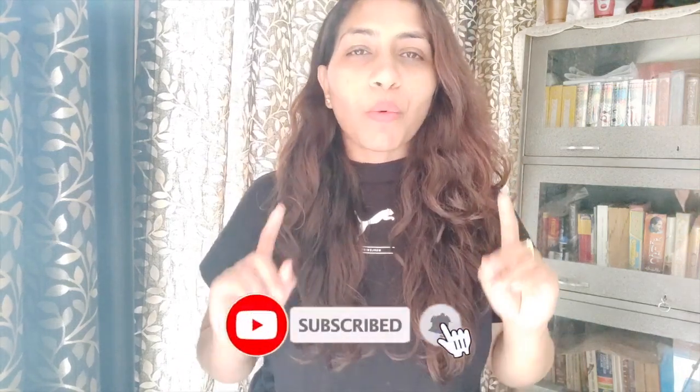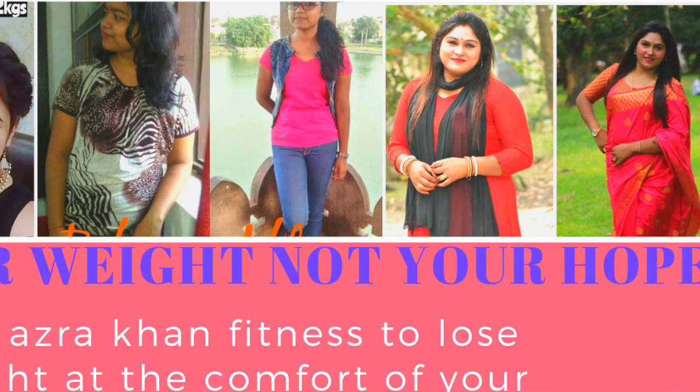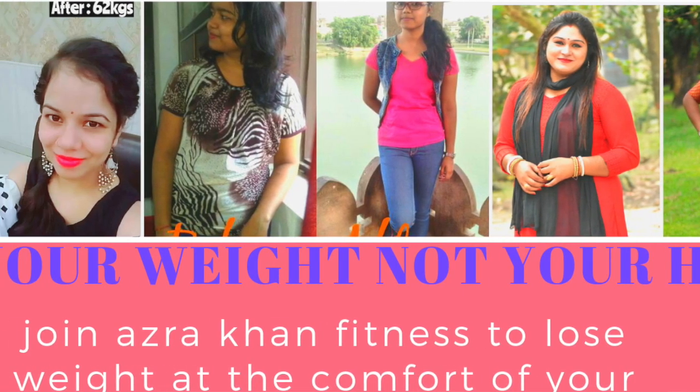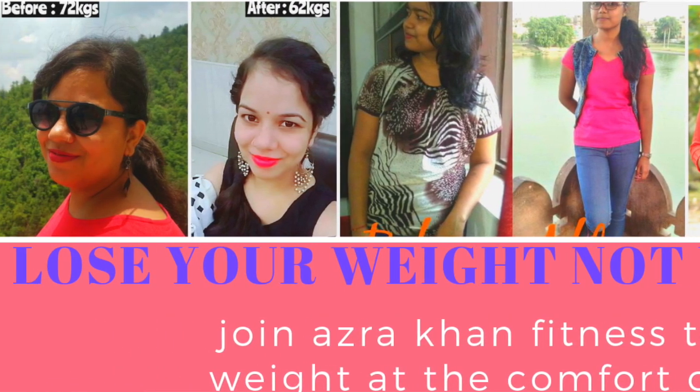Hello everyone and welcome back to our fitness channel Azra Khan Fitness, your one stop destination to lose weight without burning a hole in your pocket. I always test diet plans on my clients on this channel, where I have given the best diet plan which has given maximum results, and share it with you.